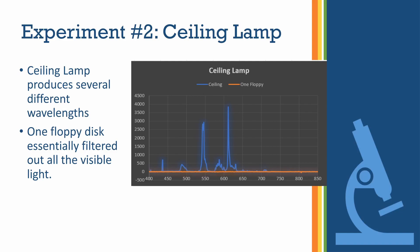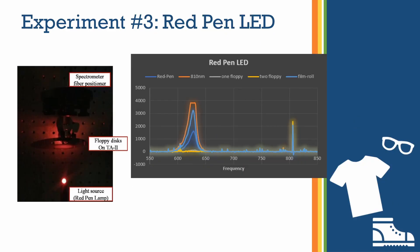Moving on to testing the ceiling lamp in a similar fashion, we have the bare curve from the ceiling lamp with a variety of peaks at different wavelengths. We really just needed one floppy disk here and it essentially blocked out all that visible light. Again, we've proved that a floppy disk makes a great IR filter for a cheap digital camera.